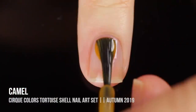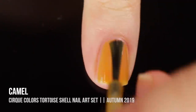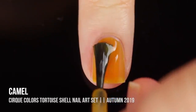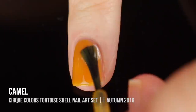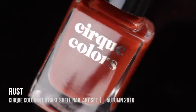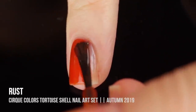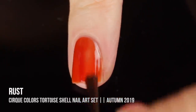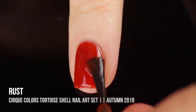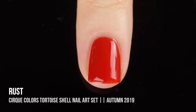First up in this trio we have the shade camel, which is a really beautiful warm mustard jelly color. On the first coat it's actually pretty opaque, which is impressive for a jelly polish, but I did end up throwing on two coats. It has that sort of golden undertone and it's so bright and fun. Next up we have the shade rust, which is a really beautiful rusty reddish orange jelly — this is definitely my favorite of the tortoise shell set and honestly my favorite of the entire new collection.